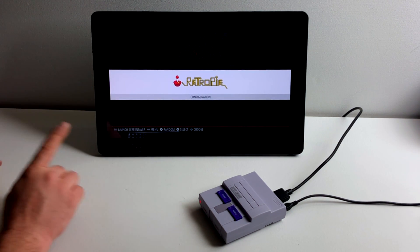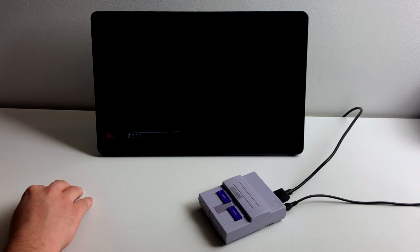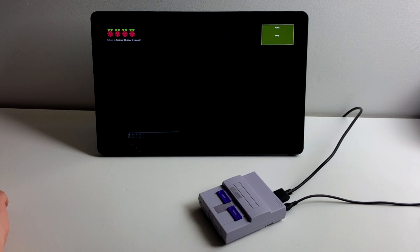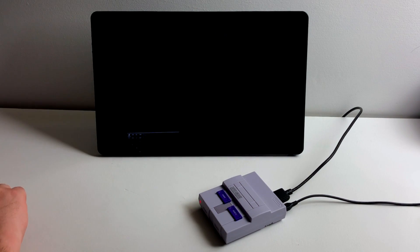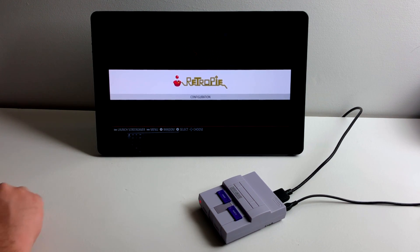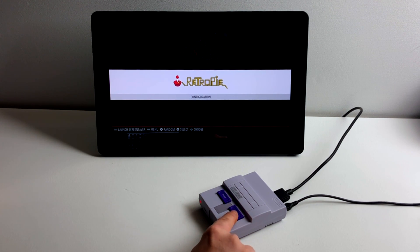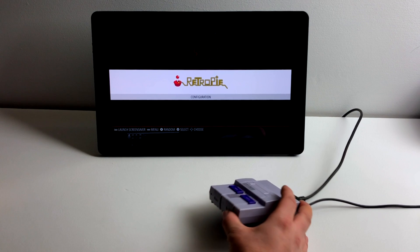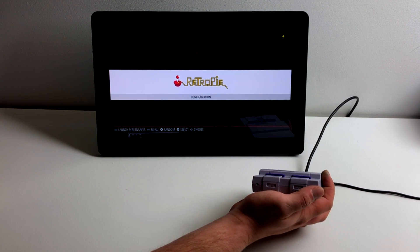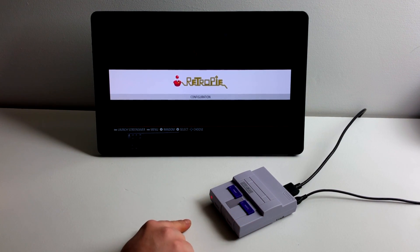Let's check this reset button real quick. We're just going to push it one time — it's going to reset the unit. It runs the script that we installed to safely shut down or safely reset. Now, I actually like the Kentaro splash screen, but we can remove it by holding the reset button for five seconds — I actually just count to about seven. The LED on the case will flash a few times, and when it's done we're going to reset it. Splash screen is disabled.